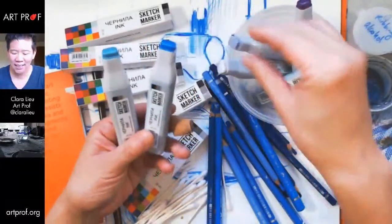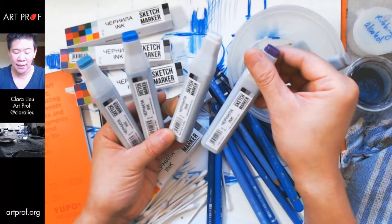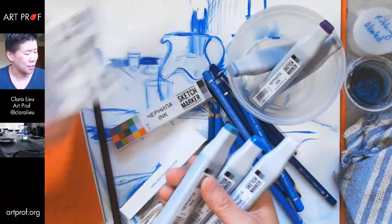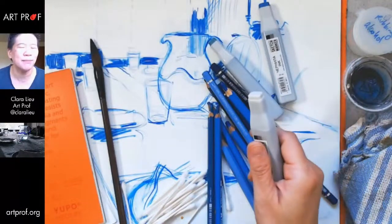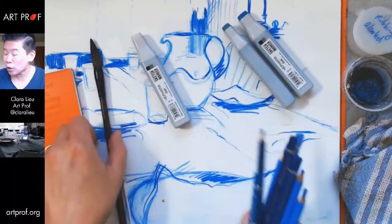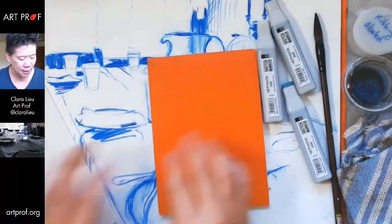I honestly thought these were marker refills at first, because if you buy Copic markers, you can buy refills to fill up the markers when they run out. But this is like pure ink — the difference is that it's alcohol-based. Tell me in the chat who here has used alcohol-based inks before, and who has only used alcohol-based markers, because this is a totally different experience.